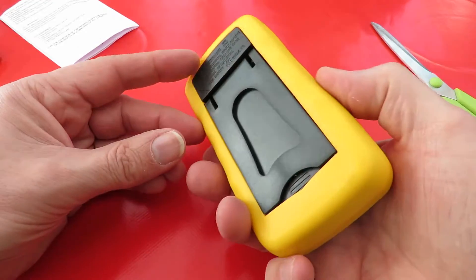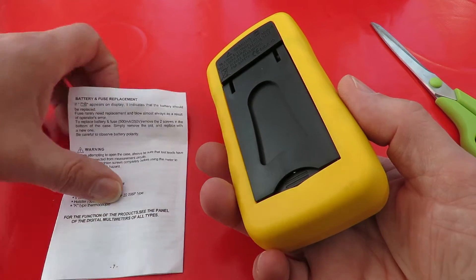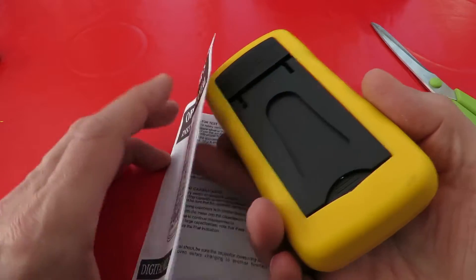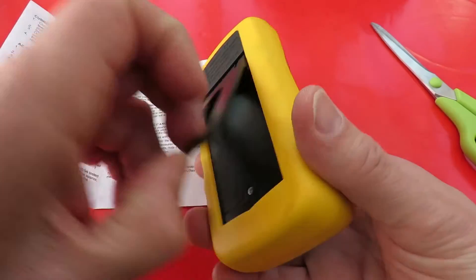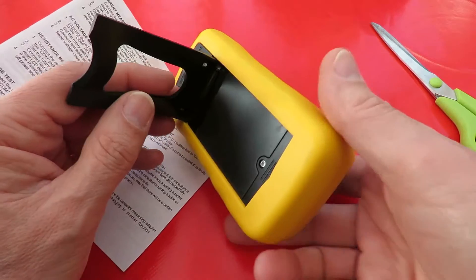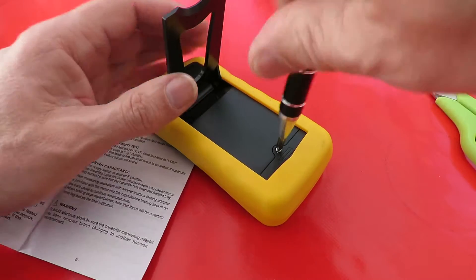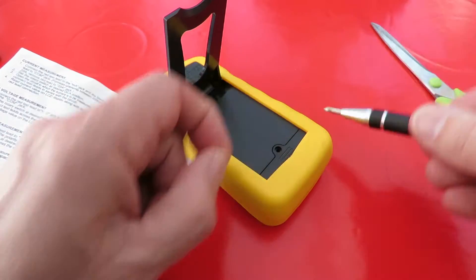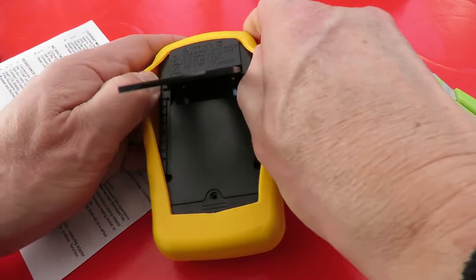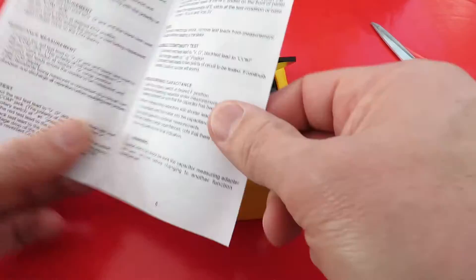Can we get it out of the plastic? I think we've got to put some batteries in this one. Get a screwdriver. That didn't help — I'm going to have to take it out of its case. Does it tell us how to take it out of the case in the instructions?